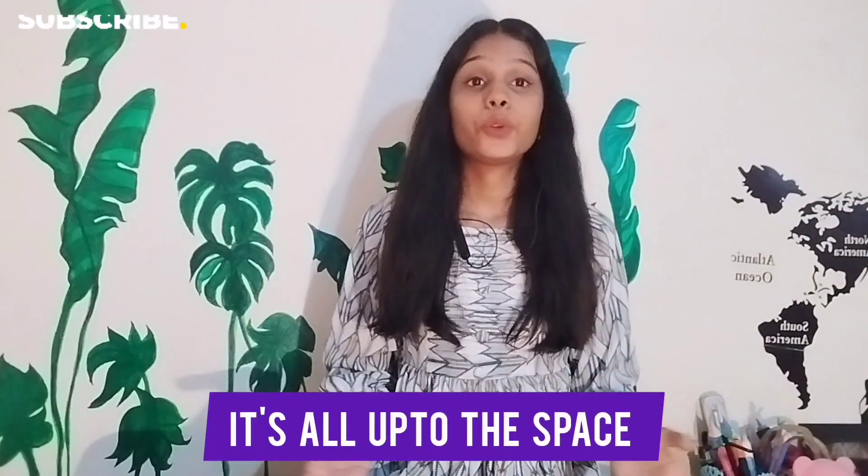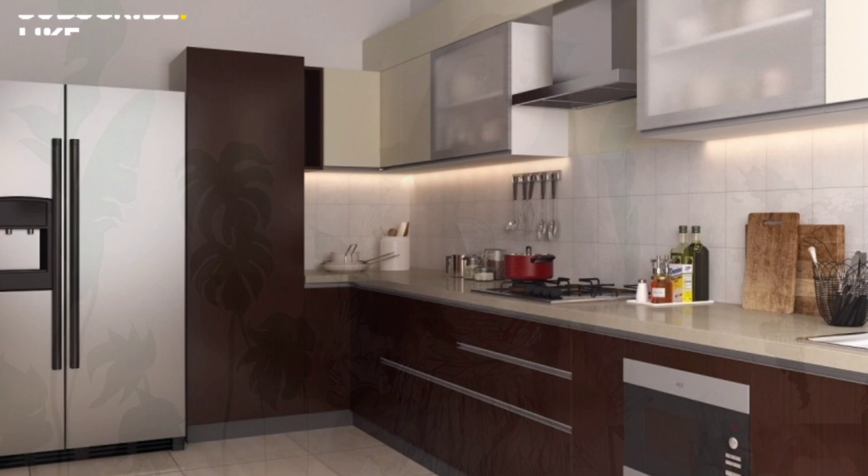What can you fit in a modular or semi-modular kitchen depends on your kitchen space. The bigger your kitchen, the more facilities you can add. The smaller your kitchen, the more minimal the facilities you can use in it.